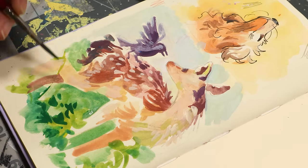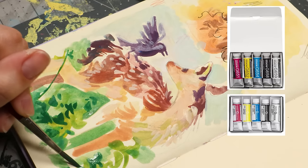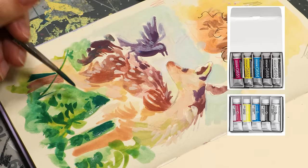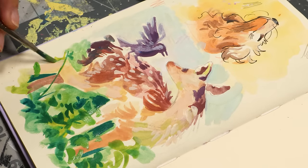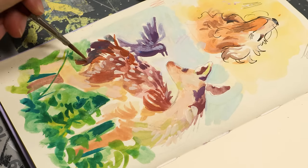My favorite type of gouache to use is the Holbein — I can never remember how to say it — but I like their Artist gouache. I like the kind that is water-soluble, I mean the kind that you can rework with water, not acrylic gouache. I like regular gouache the best.